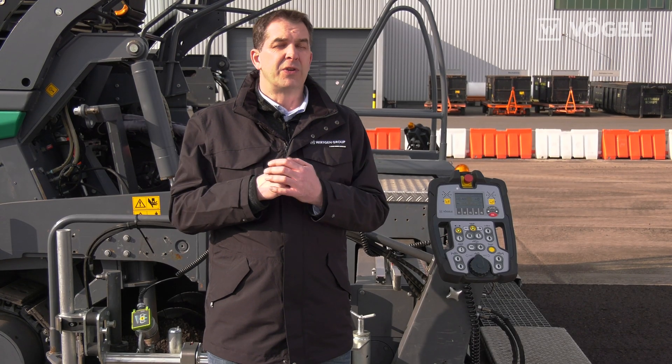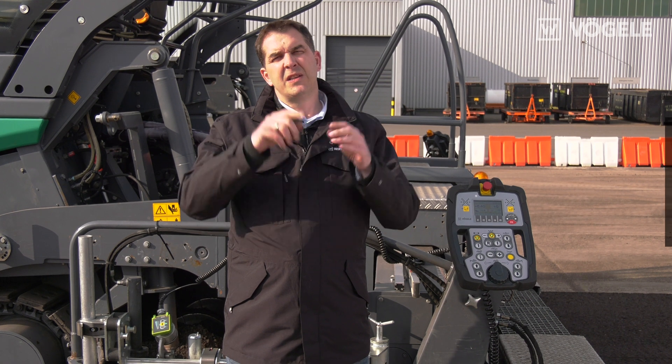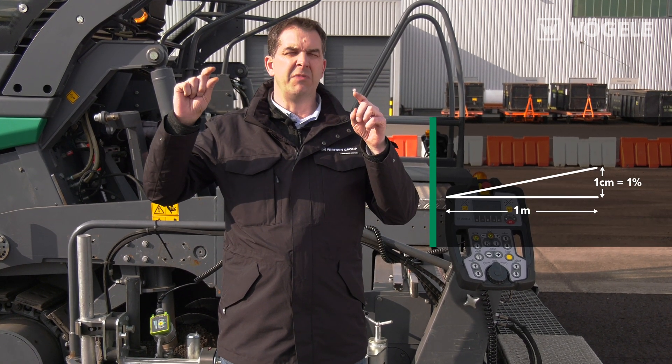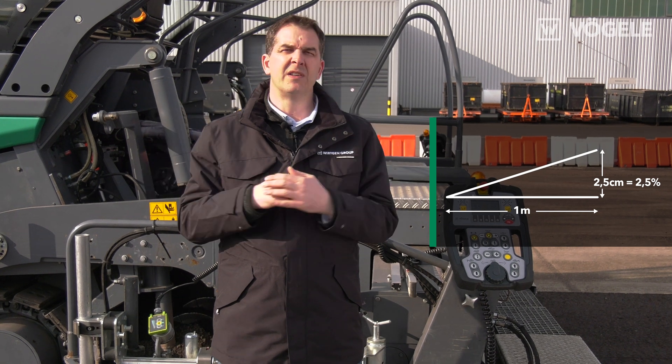All the values here are expressed as percentages. What does percentage mean? A percentage value such as 1% means that the terrain falls by 1 cm per meter. Or, to take another example, if we have a 2.5% gradient, then the surface drops by 2.5 cm per meter.